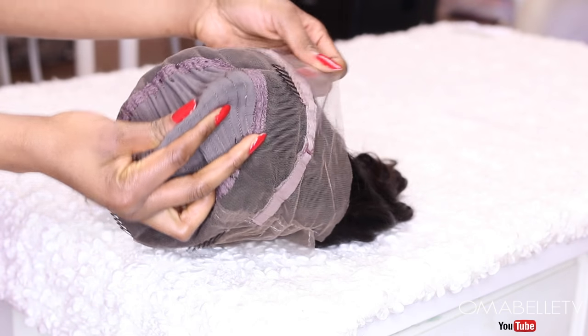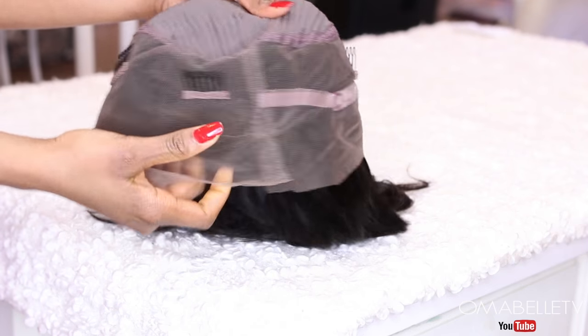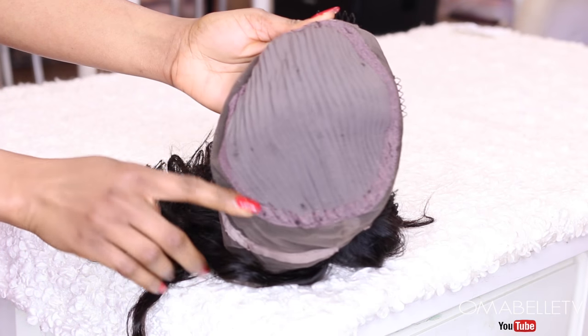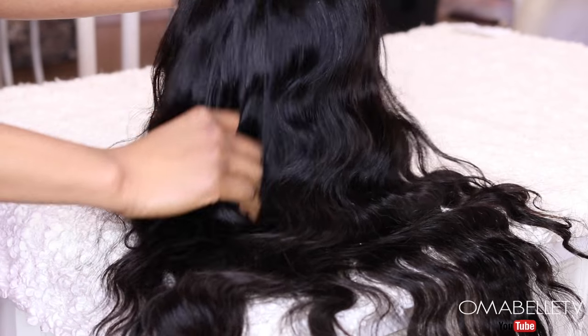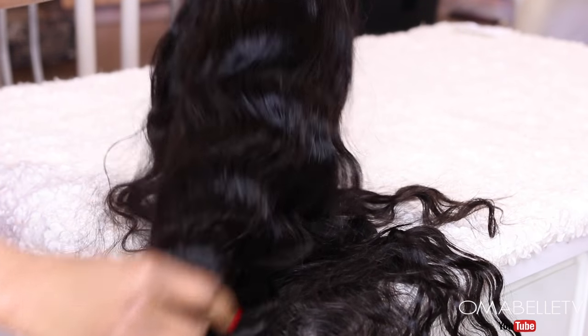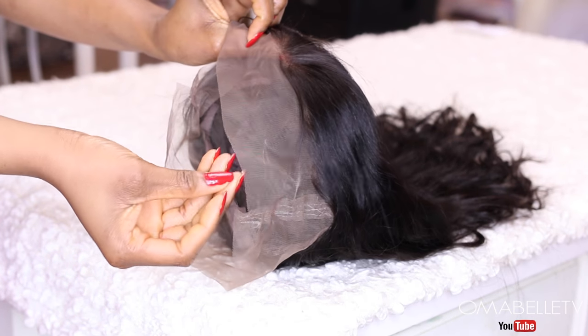A 360 frontal means it comes with lace frontal all around the hairline, unlike a regular frontal that only goes from ear to ear. This one is all around, so you just attach the bundles at the middle only. With a 360 lace frontal you can wear a high ponytail, half up half down, a bun — it's very versatile. I really love the quality and density of this wig.